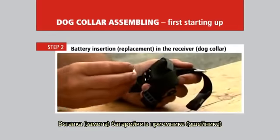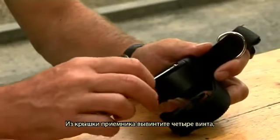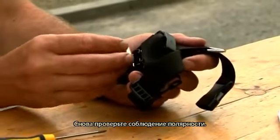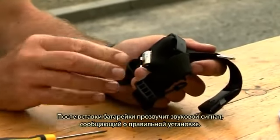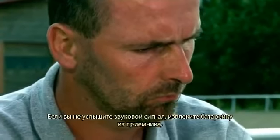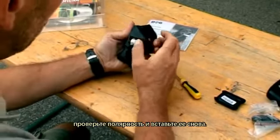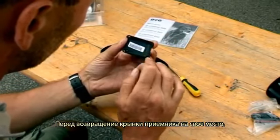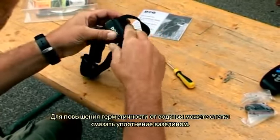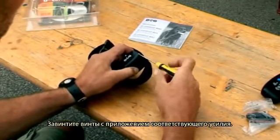Battery insertion and replacement in the receiver dog collar. Remove four screws from the receiver cover, swing it away, and insert a new battery in the receiver. Make sure that the polarity is correct. After inserting the battery, a tone signal should be heard to indicate correct installation. If the tone signal is not heard, remove the battery and retry its insertion. Before replacing the cover, check that the rubber sealing is correctly inserted in its groove — you can enhance water tightness by applying a small amount of Vaseline. The screws should be tightened using adequate force.